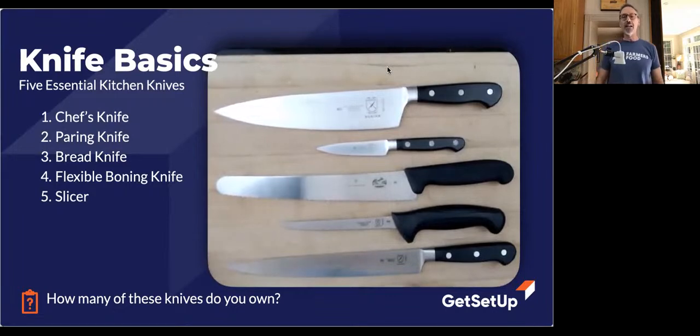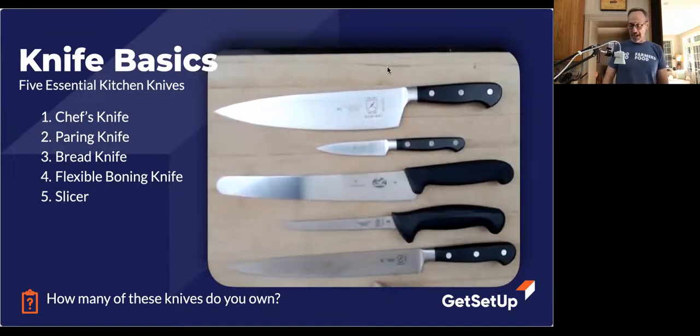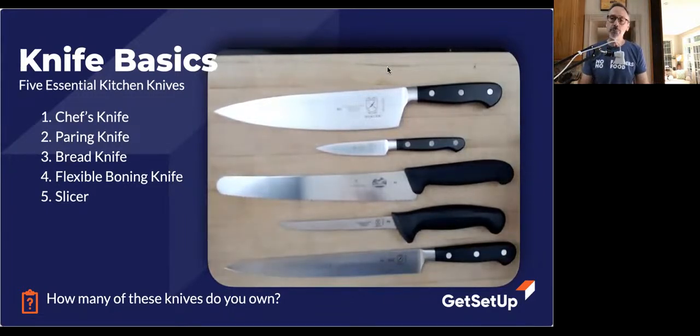The second knife is the paring knife. I like to call it the mini chef's knife. It can do a lot of the things the chef's knife can do, but only in miniature. So if you wanted to chop up strawberries, core a tomato, pare an apple, or dice up small pieces of ginger, your paring knife would be your best option. Those two knives could probably get you through 90 to 95 percent of your cutting duties in the kitchen — that's how powerful the chef's knife is — but you do need that smaller knife too.